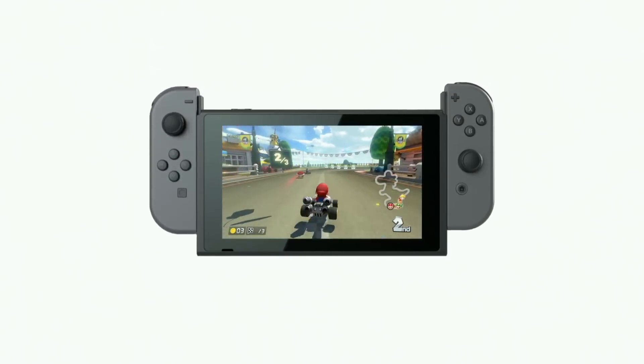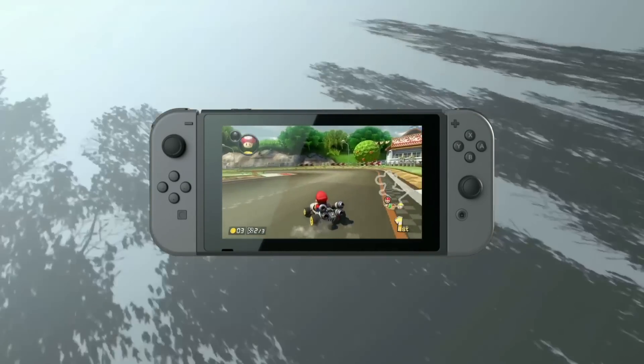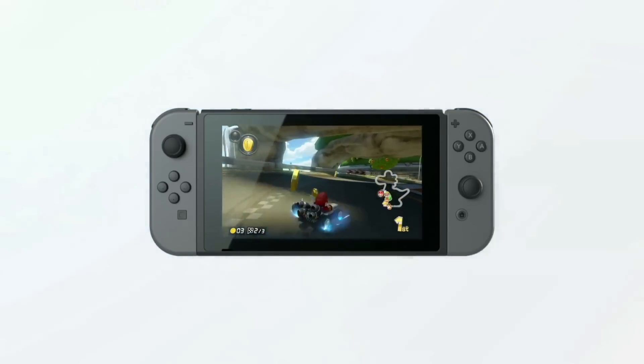Handheld mode. Attach the left and right Joy-Con to the system. You can take it with you and play indoors, outdoors, or anywhere you like.